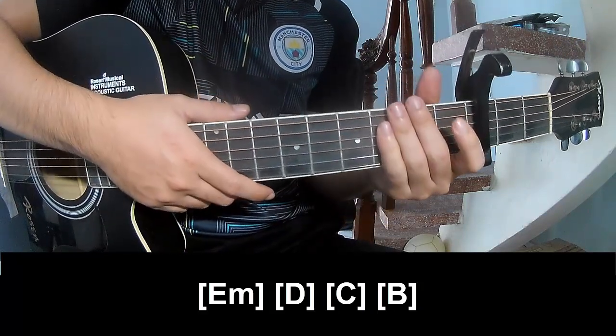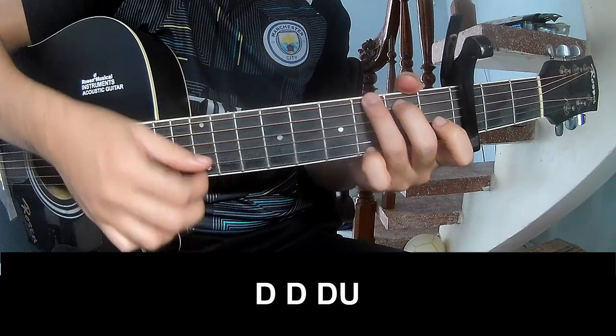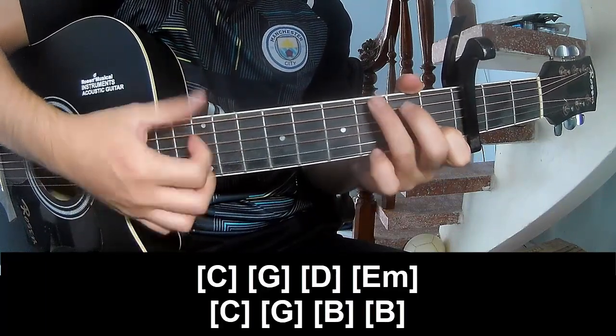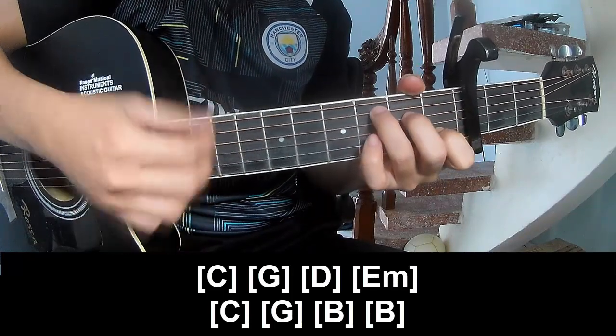And so the strumming is the same way for the track. For the pre-chorus, you'll play down down down up, down down down up, and the chords go: C, G, D, Em, C, G.